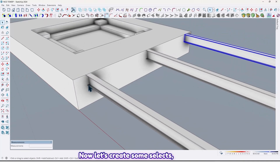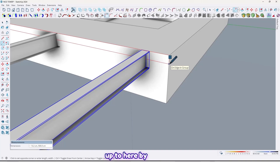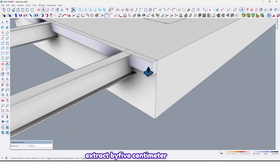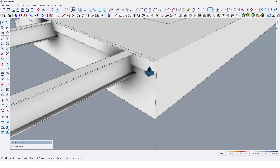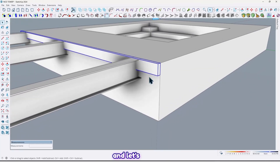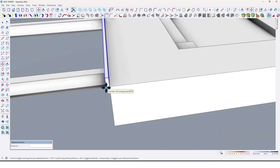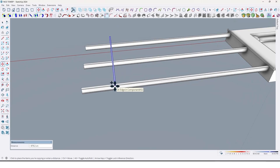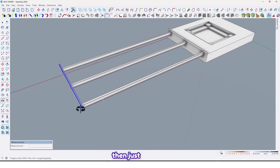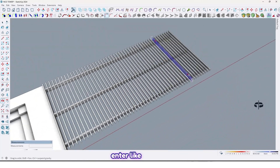Now let's create some slats. Draw a rectangle up to here by 15 centimeters. Extrude it by 5 centimeters. Select all and make it a component. Move it here, take a copy, and move it up to here. Then just divide by 50 and enter, like this.